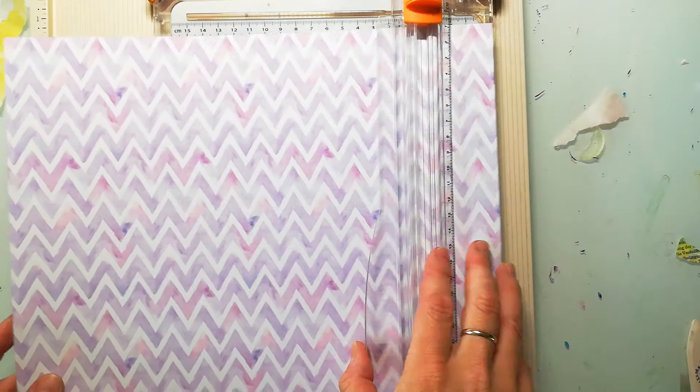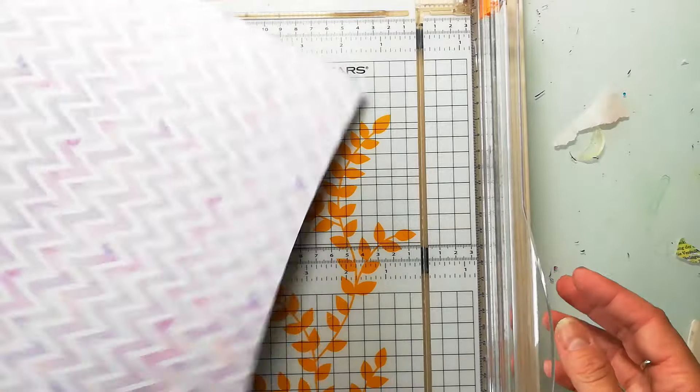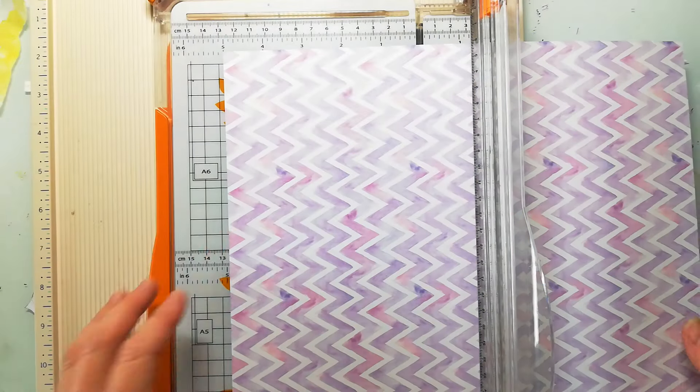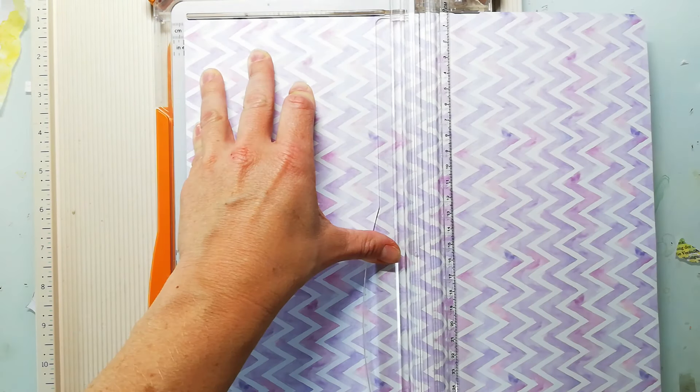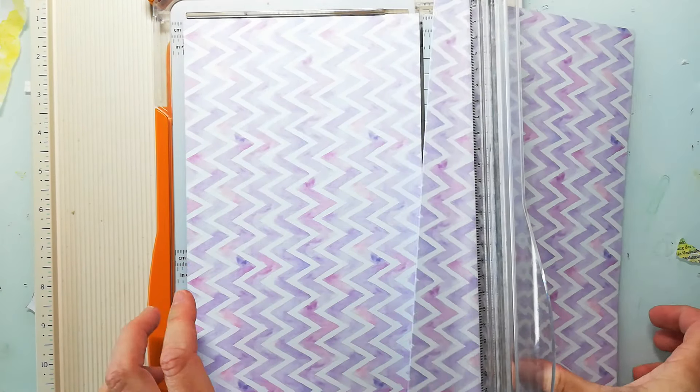Hi and welcome back to my channel. Today I want to share a kind of a different video. I'd like to share a super easy handmade DIY journal made from a 12 by 12 pattern paper.